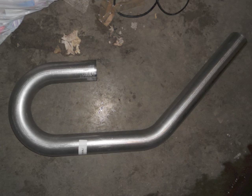Here's the pipe that I used to make the intake. It's just a 3-inch outer diameter mandrel bend. I got it off of eBay for about $40. It gives you all the different bends that you need, and you'll have some extra pipe left over.